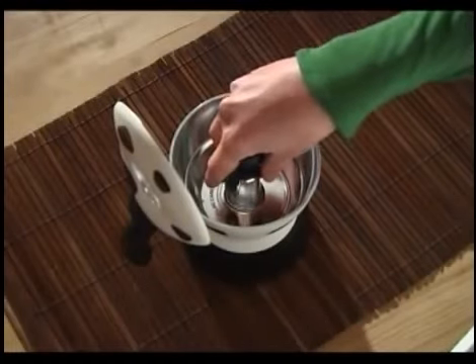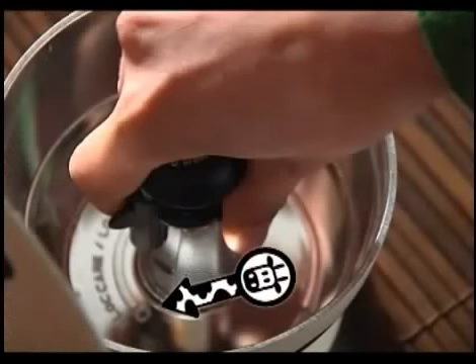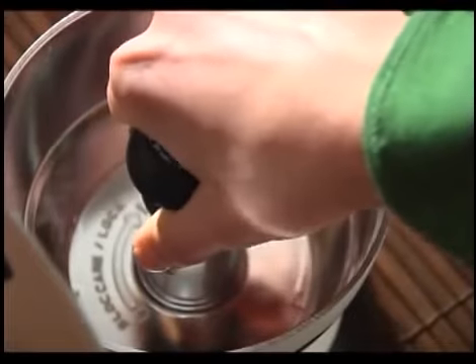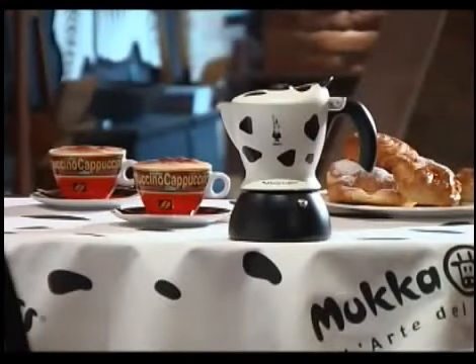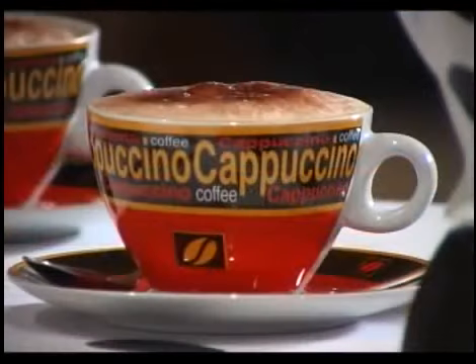To reassemble the valve, position the steam outlet on the zero symbol indicated inside the upper part, then turn the valve until it reaches the one symbol. Make sure the valve clicks into position to guarantee the pot is completely safe for making coffee. For best results when the product is new, make and discard three batches of coffee without milk. The Mukka Express is perfect for making cappuccino and improves with constant use.